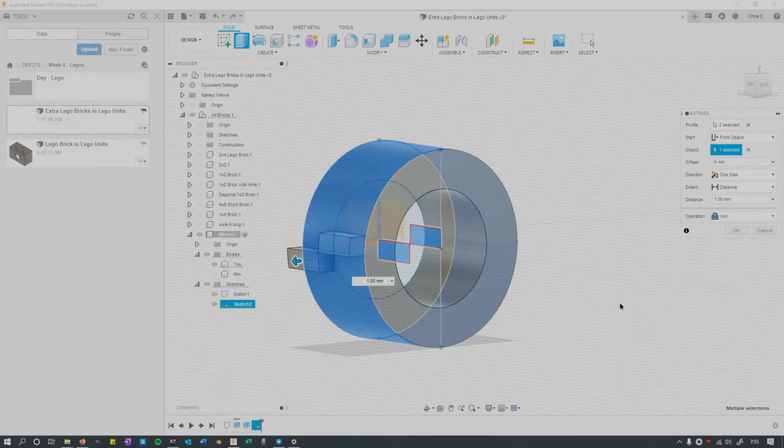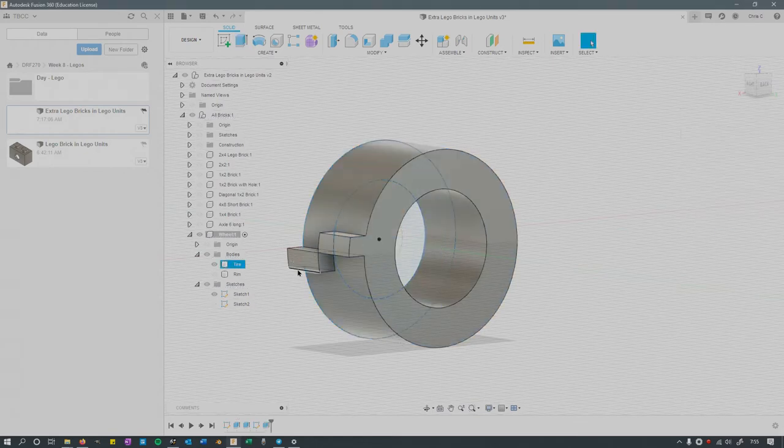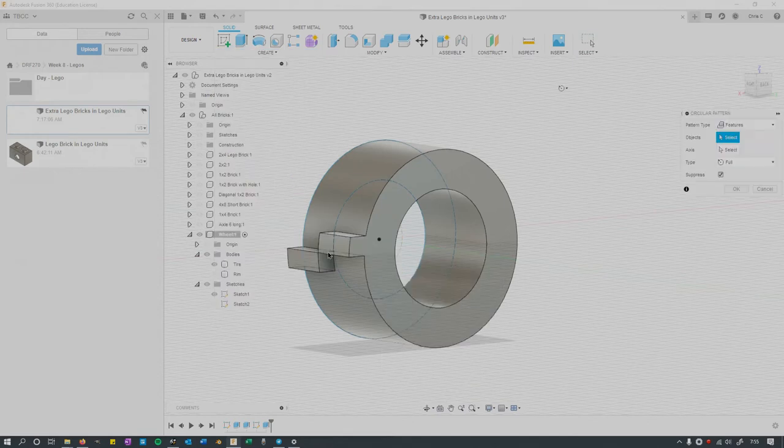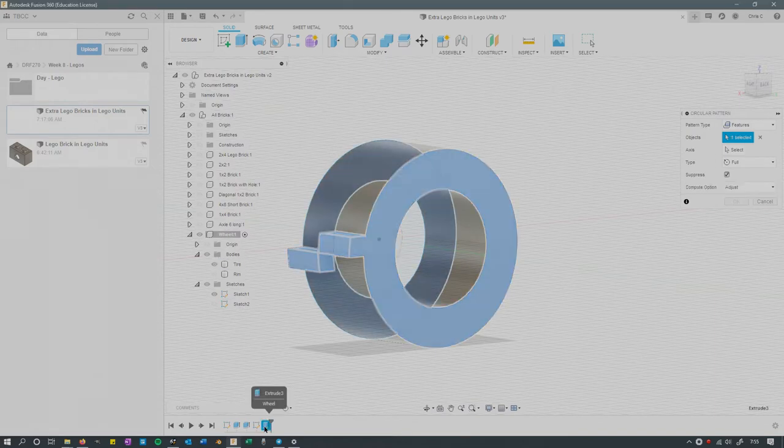Following the tire tutorial, I decided to do the standard tread on this Lego tire. You have to choose From Object — you've got to select your object; you don't want an Offset or else your tread will be floating in space. The important part is you do need to go to Join. If you go to Join, it will actually add it into the tire. Sometimes it's selected as New Body or New Component, which would make a bunch of new bodies — and we're about to duplicate this in a radial pattern, so you don't want a whole ton of those hanging around.